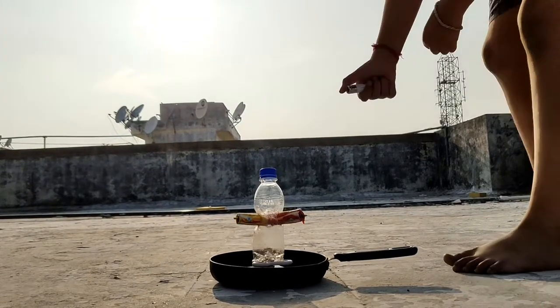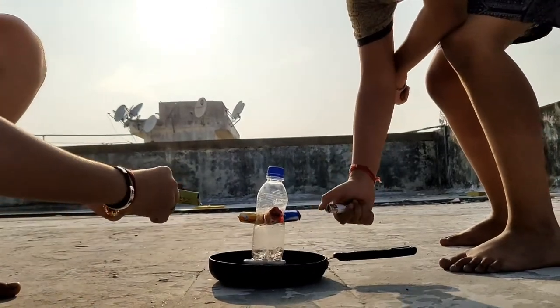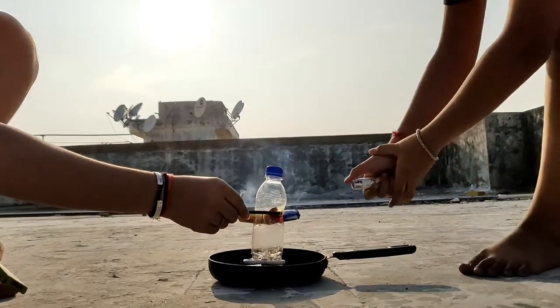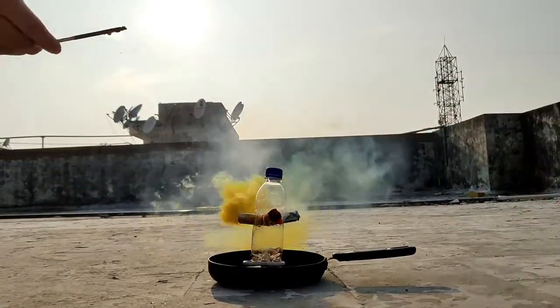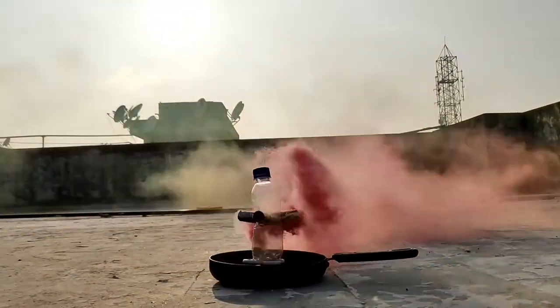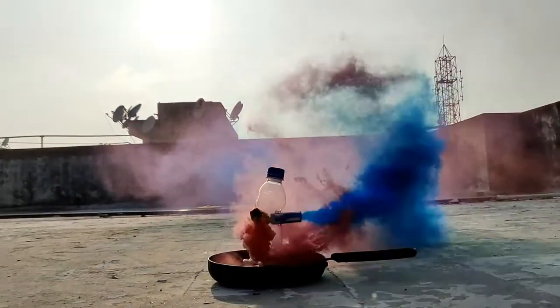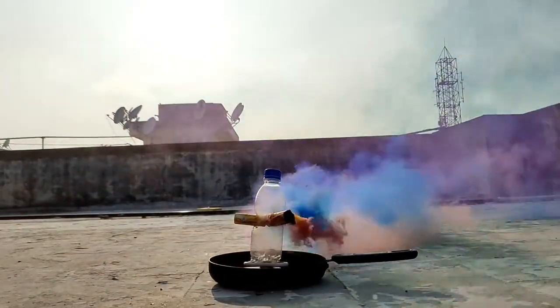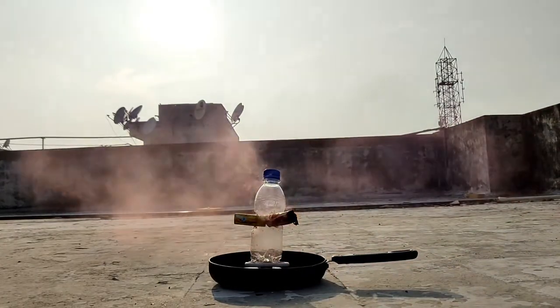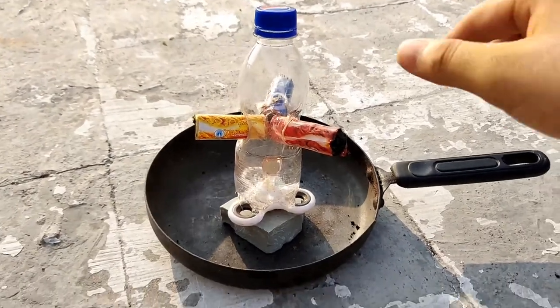We will see how the color will be. We are looking at the color. This is something that is looking at the color — it was very nice.